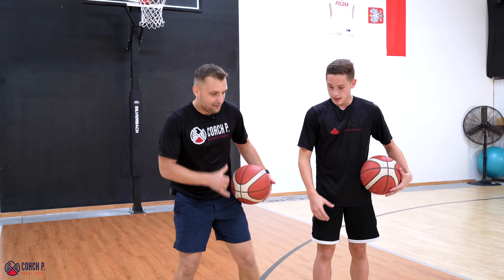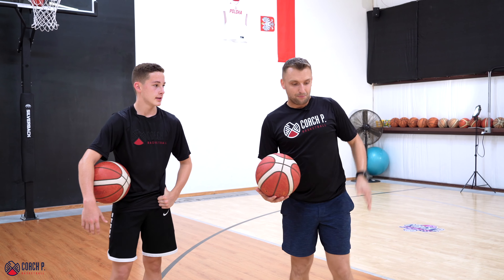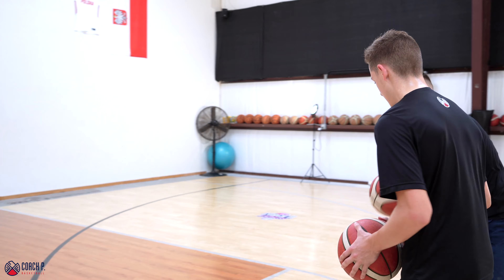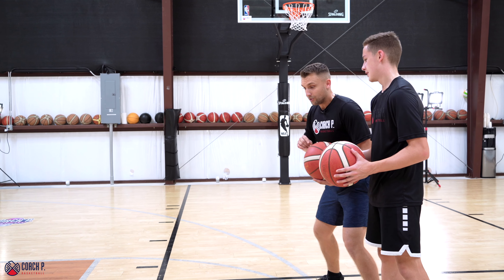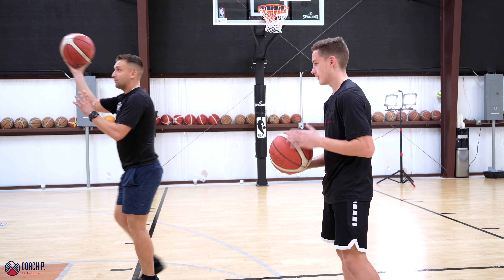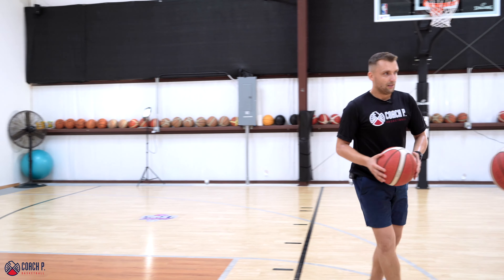Now as we get warmed up and used to pounding the other person, we can move on to a little more game-like situation drills. We're going to go from the top of the key, Michael and I going shoulder to shoulder. The person on the right side each time is the pacemaker — when I go, you go. My goal after I detach is to get to the basket, make my layup, before you take your one dribble pull-up. Let's go.